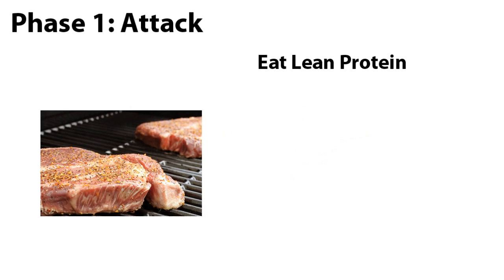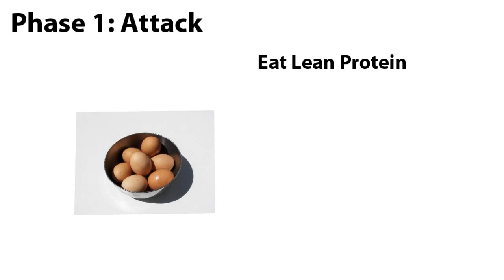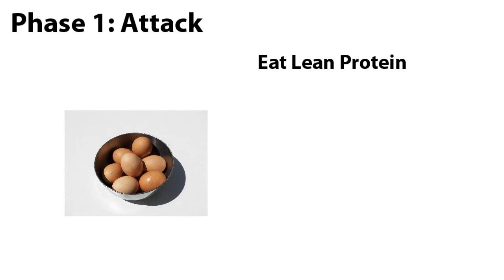Phase 1: Attack. In Phase 1 you eat nothing but lean protein and you can eat as much of it as you want. There is no calorie counting. You're allowed to eat meats like fish, chicken and beef. Just make sure to eat meats that are typically lower in fat and stay away from pork. You'll also be able to eat non-fat dairy such as cottage cheese and eggs. These are great sources of protein.